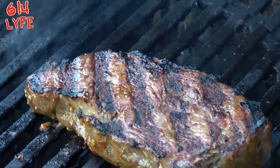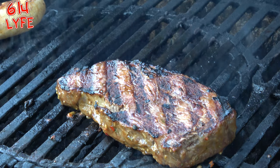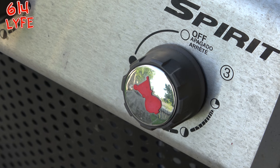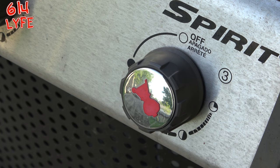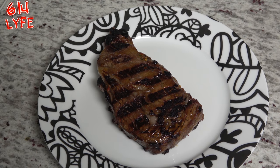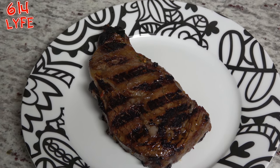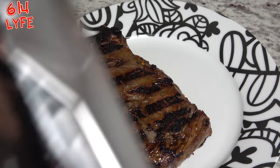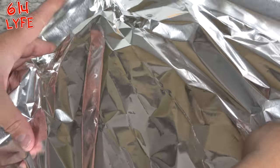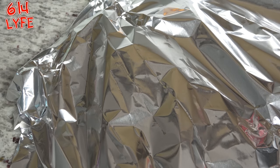Five more minutes on this side and we should be done. Make sure you turn the heat down to about a fourth of the way on the second side. We're going to flip it for the last five minutes, and it should drop down to about 300 on the grill. Five minutes on this side. The most important step is letting it rest for five minutes — literally take a piece of tin foil, cover the plate, set it and forget it.